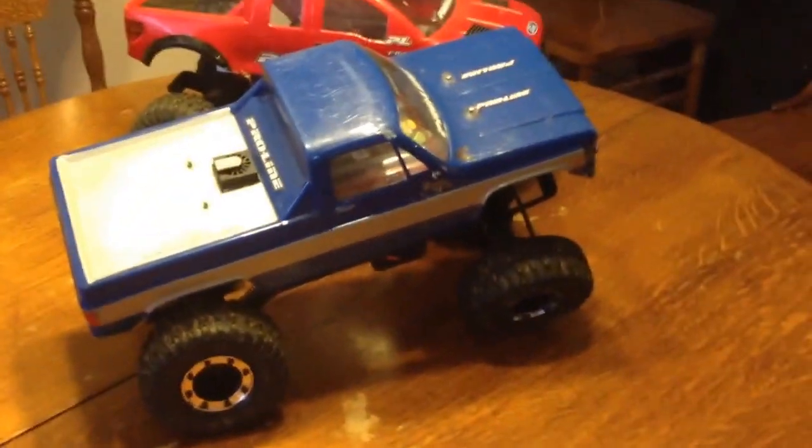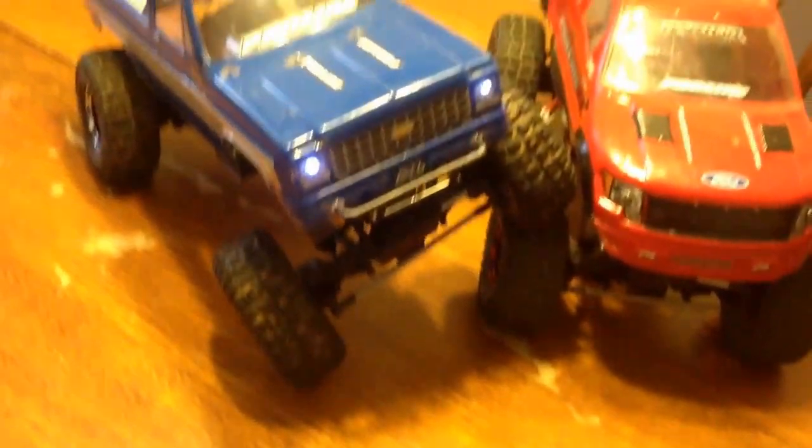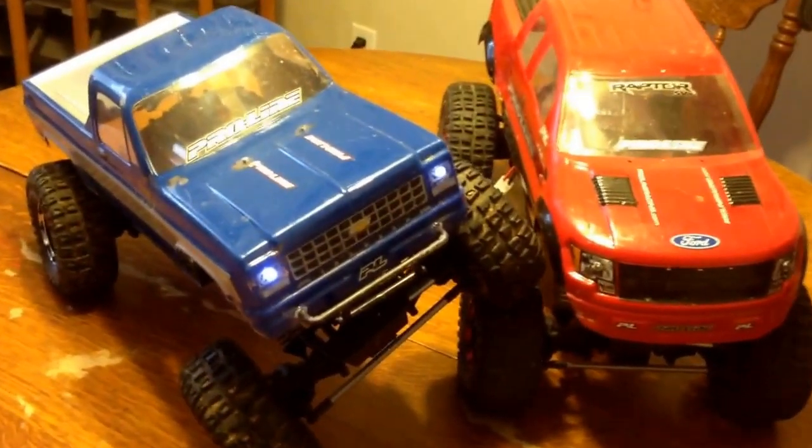These are great crawlers. We haven't had any issues out of either one of them. For $120 they're really hard to beat. We've had them since last spring and haven't really had any issues at all with them.